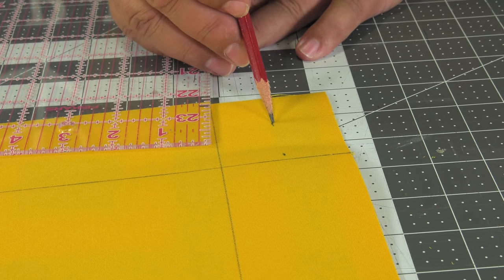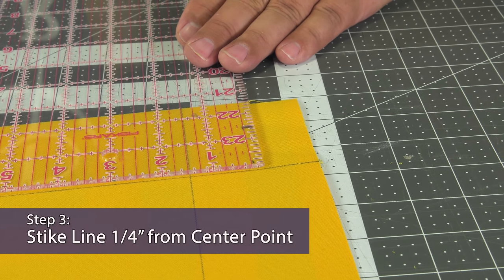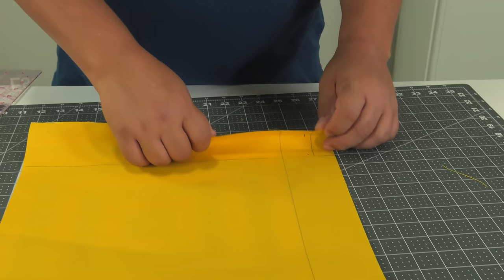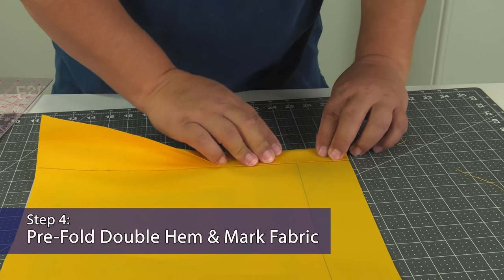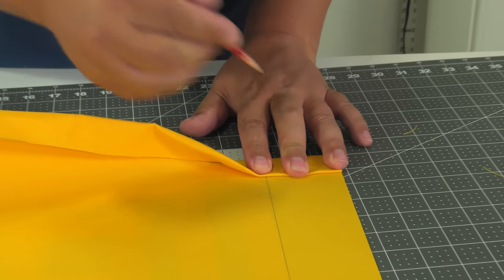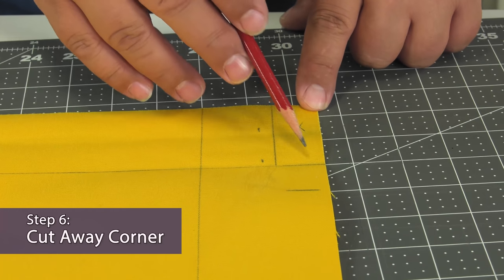Then we'll measure over towards the raw edge of the fabric where we marked it, 1.25 inches, and strike a line. Next, pre-fold the double hem on the adjacent side. The raw edge of the fabric is folded up to the line we struck on the fabric, then that edge is folded again to create our double hem. The pre-folded hem was made so we can simply mark its ending point along the opposite raw edge as seen here.